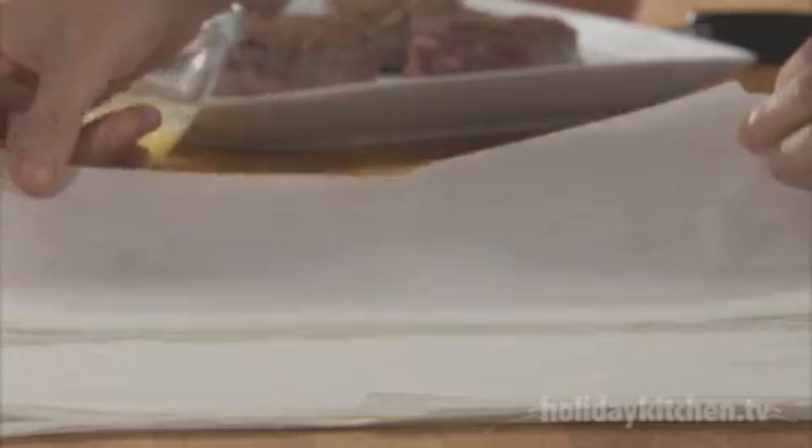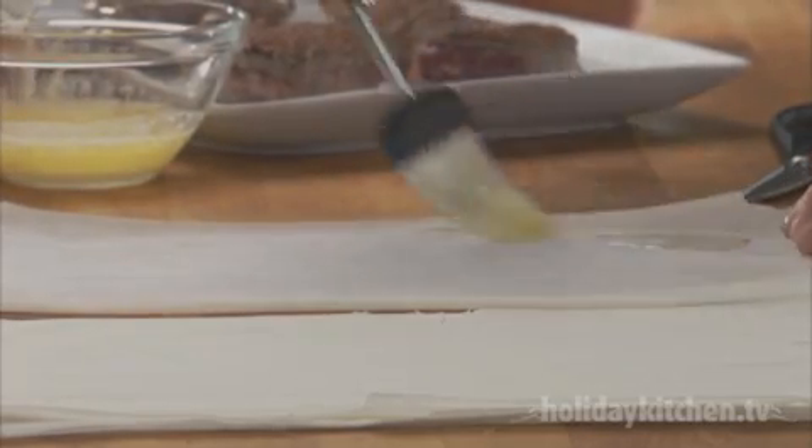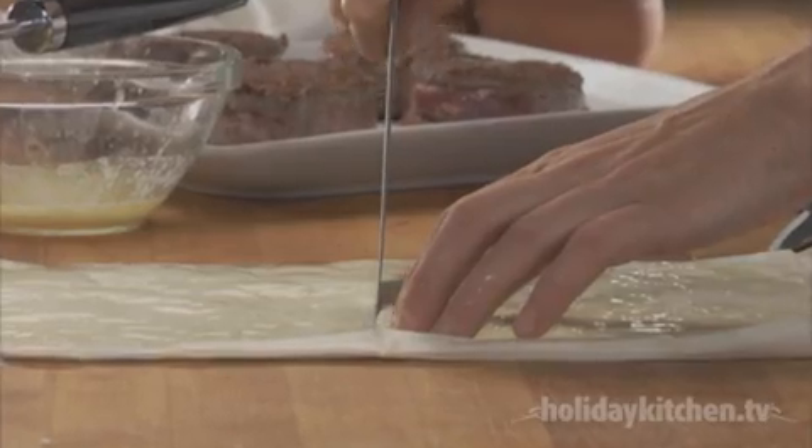Now, on a flat surface, lay out the filo dough. Butter each sheet thoroughly with melted butter and then stack them on top of each other. You will need six sheets of dough cut into quarters for each Wellington.